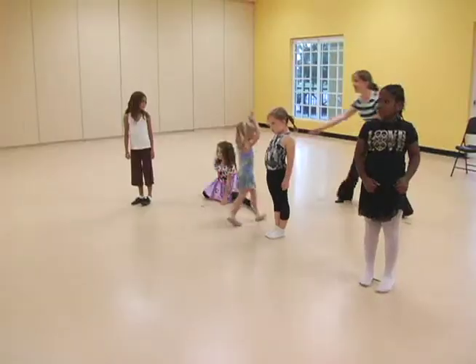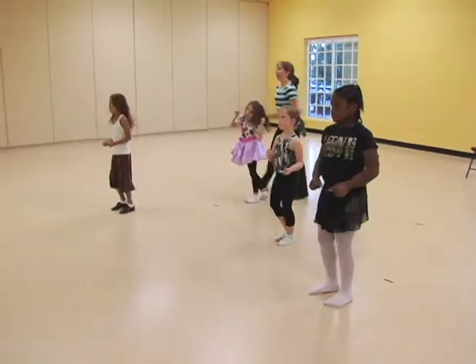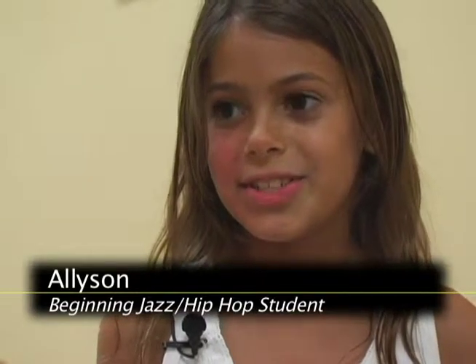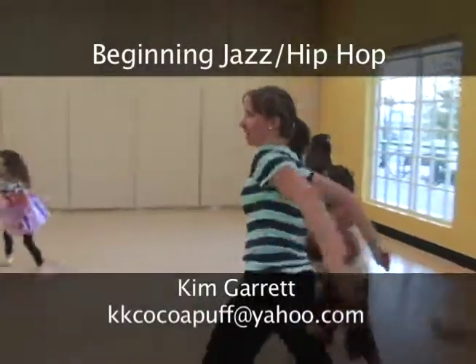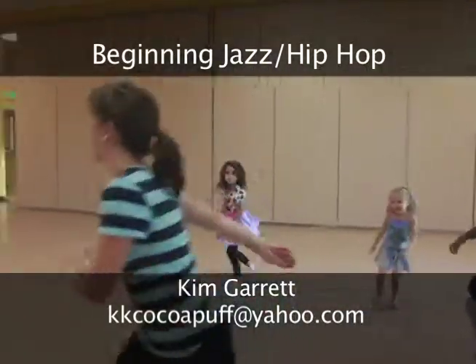It's cool. I encouraged them to join because it's very exciting and we do a lot of different routines. Beginning Jazz Hip-Hop is available at the Civic Center. Email Kim Garrett for more information.